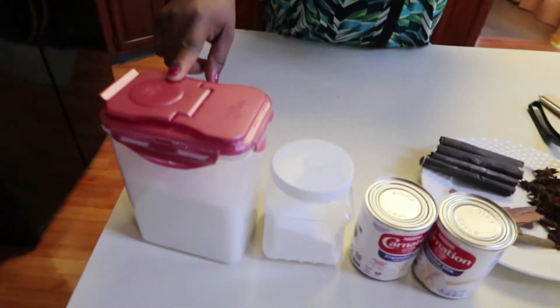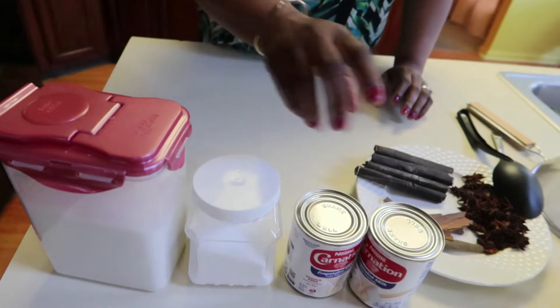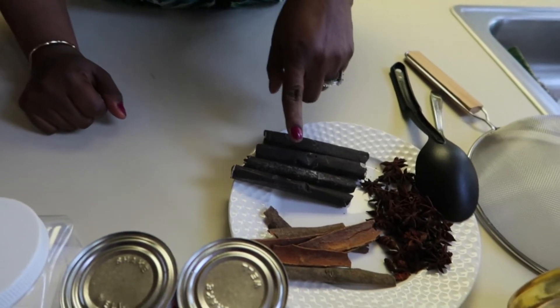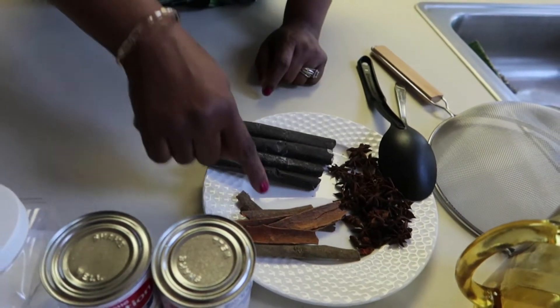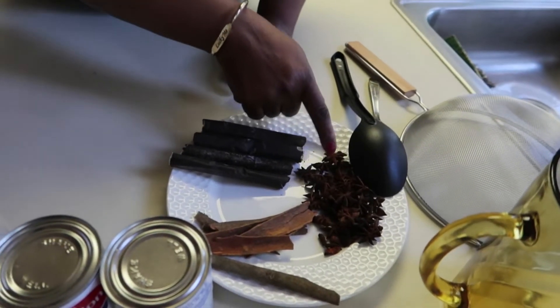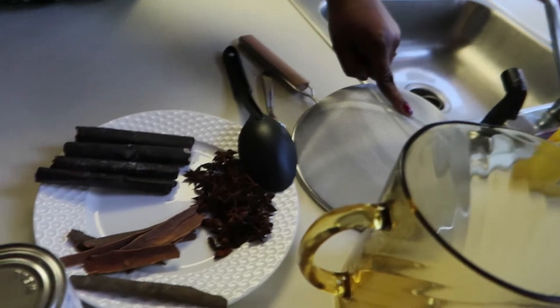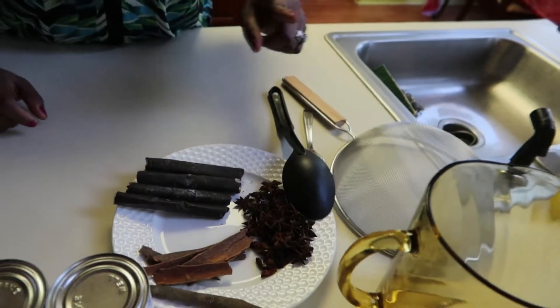Hello everybody, Maggie from Heavenly Taste is back. Today we are going to make Haitian hot chocolate. As you guys know, Haitian hot chocolate is different from the chocolate we have here in the United States. Here are the ingredients: granulated sugar, salt, two cans of condensed milk, dark chocolate sticks — 100% cocoa from Haiti — cinnamon sticks, star anise, a pitcher for the finished chocolate, a strainer, and two spoons.